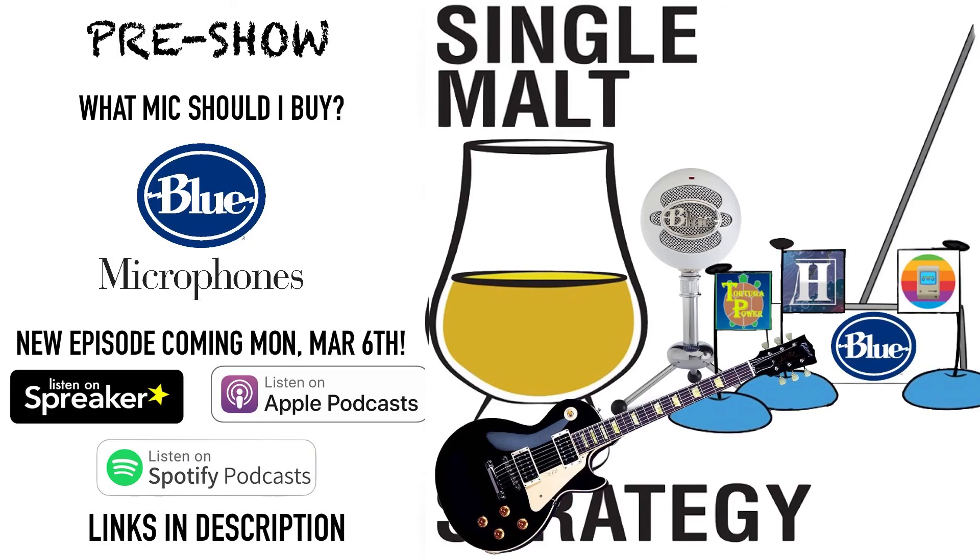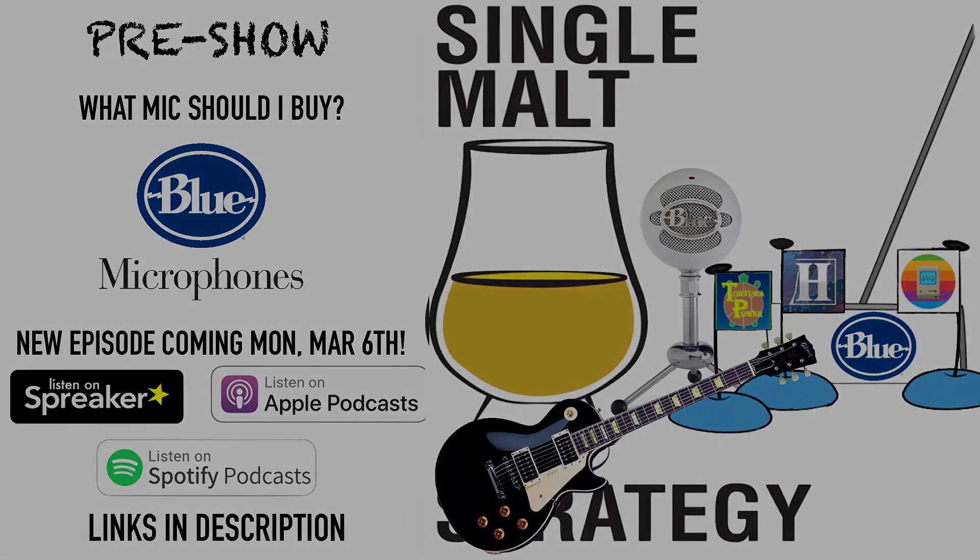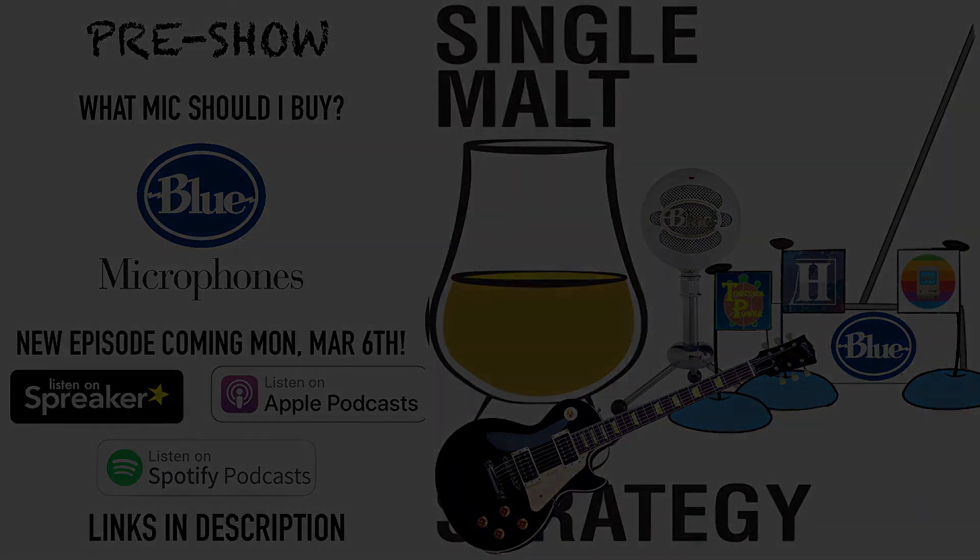You guys want to get started? All right, let me know when to hit record. A plosive: a consonant sound that is made by stopping airflow out of the mouth and then suddenly releasing it. P and D are examples of plosives. Thank you.